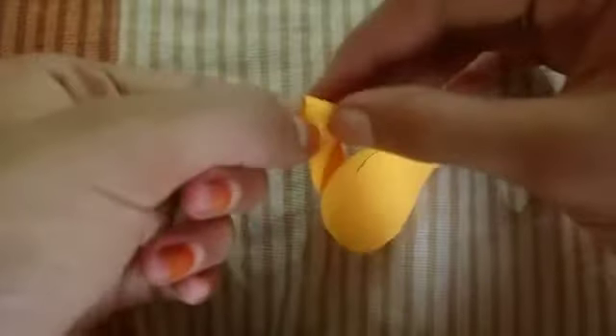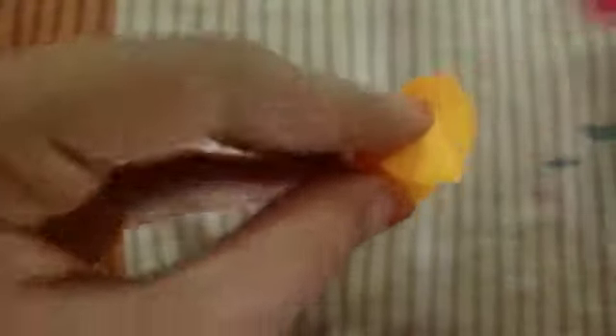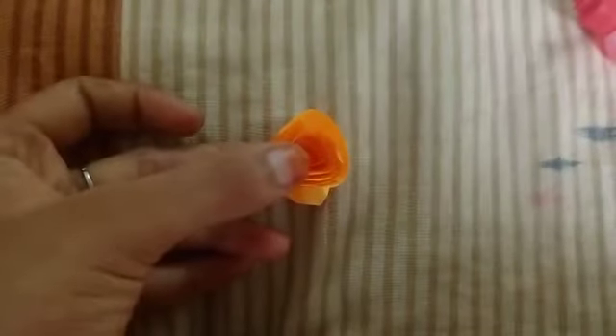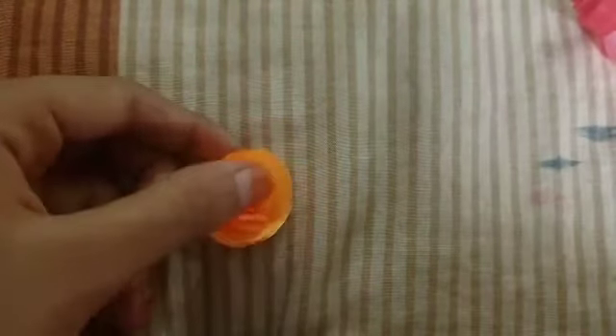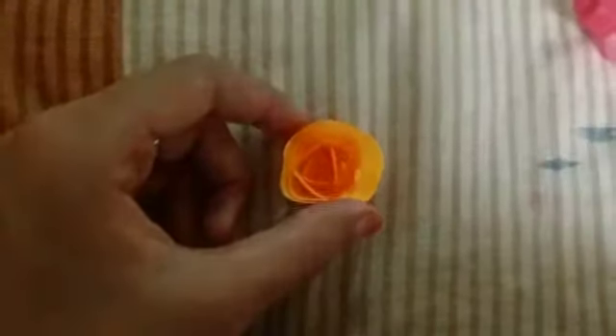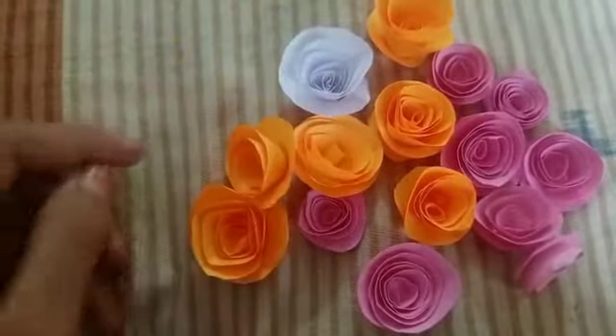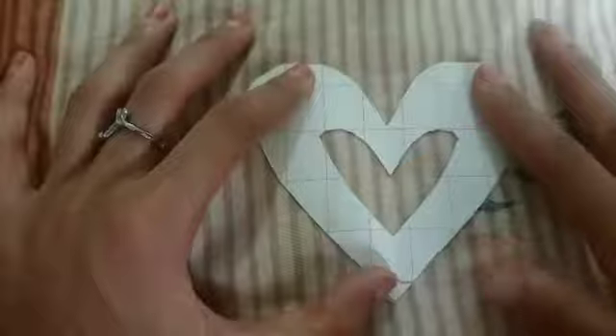I will make a flower for this. I will put it in a bit. I will stick it in a bit and continue to add some flowers.